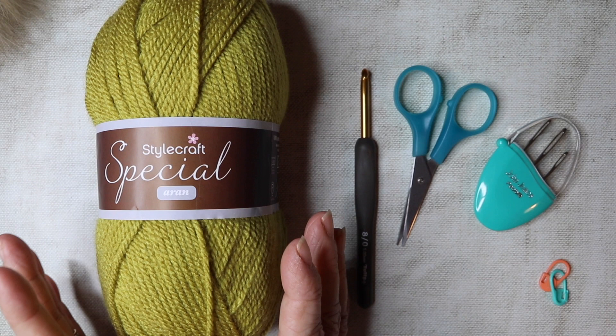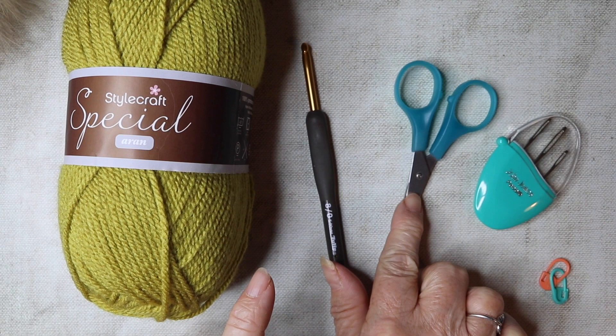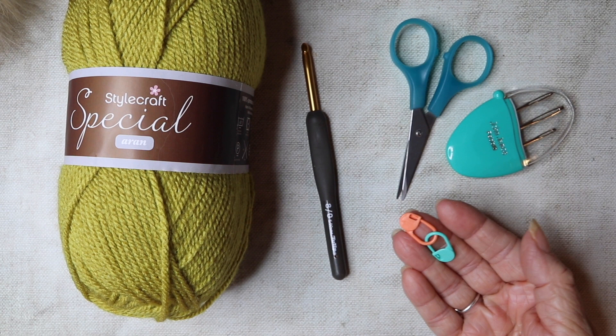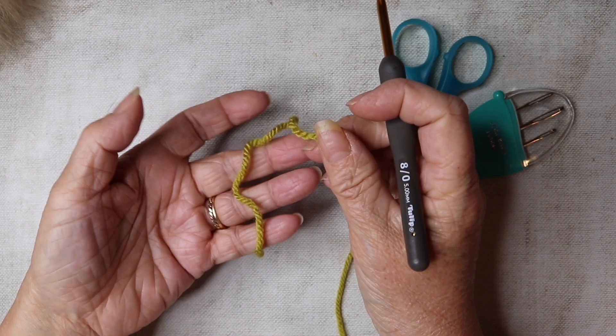We're also going to need a five millimeter hook, some scissors, and darning needles to sew in your ends at the end. If you're fairly new to crochet, I do recommend using stitch markers at the beginning or end of your rows — quite useful, not essential, but useful if you are new to crochet.